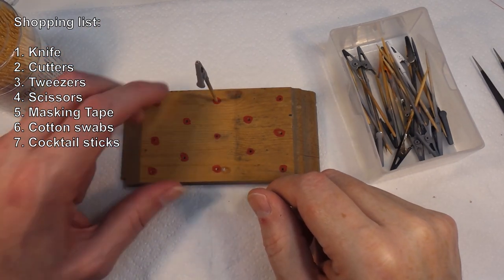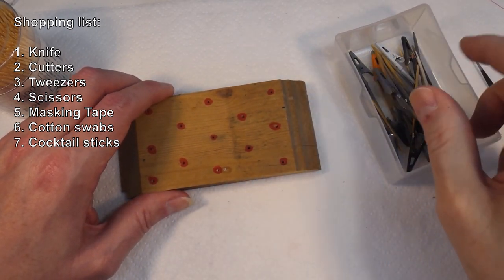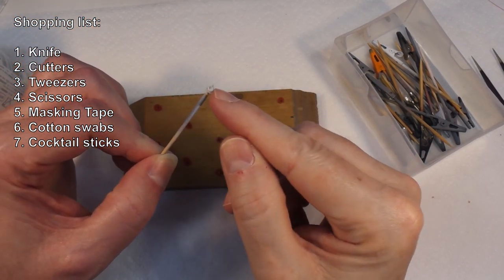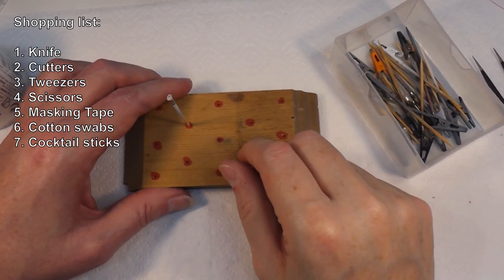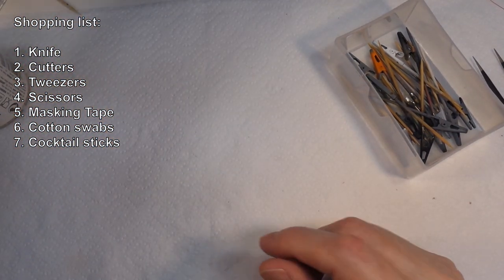That keeps them safe and organized. If you don't have those painting blocks, you can just use a cocktail stick with a bit of blue tack or white tack stuck to the end — same idea. Just stick something to it and paint it. Very handy.